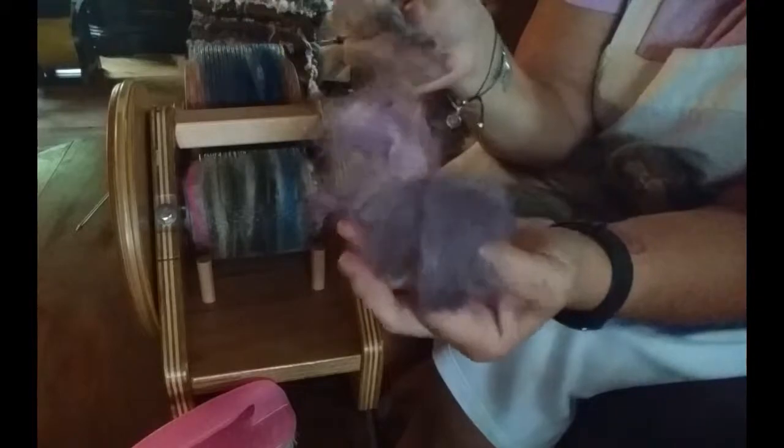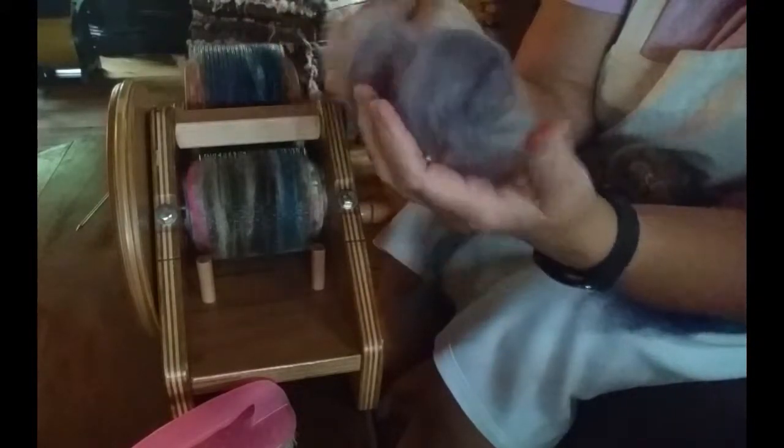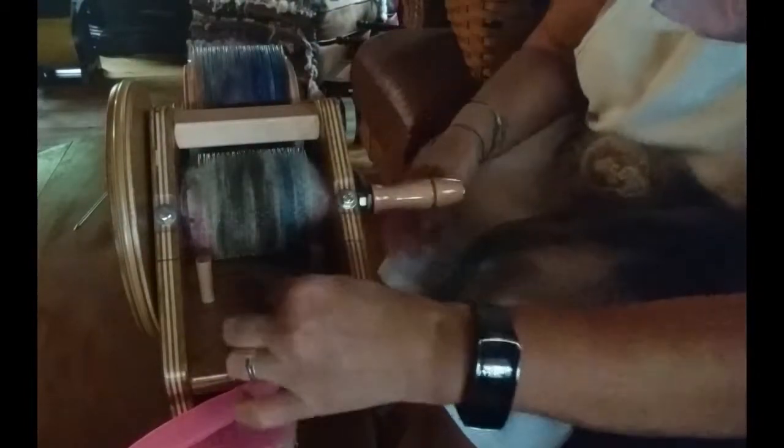Let's see what other goodies we have here. There's a little bit of purple — I think that would look good — and some more gray, gray locks. There's a tiny tiny bit of Angelina in there, which will just give maybe a double-take in the yarn; it won't be full of Angelina. I'll put the lock through as well.